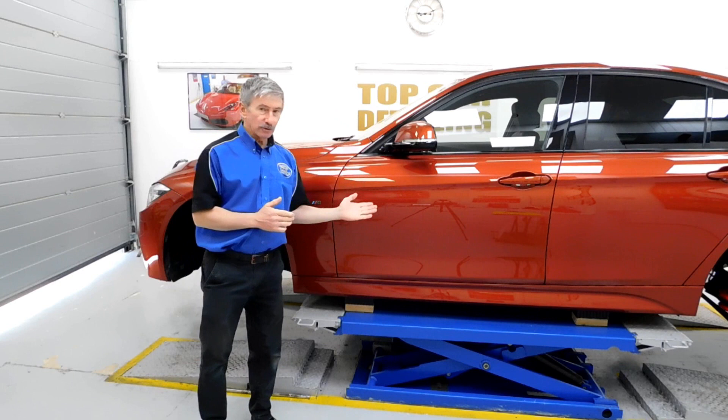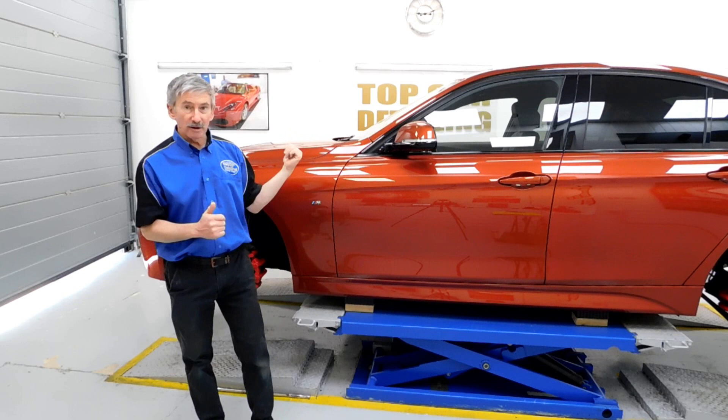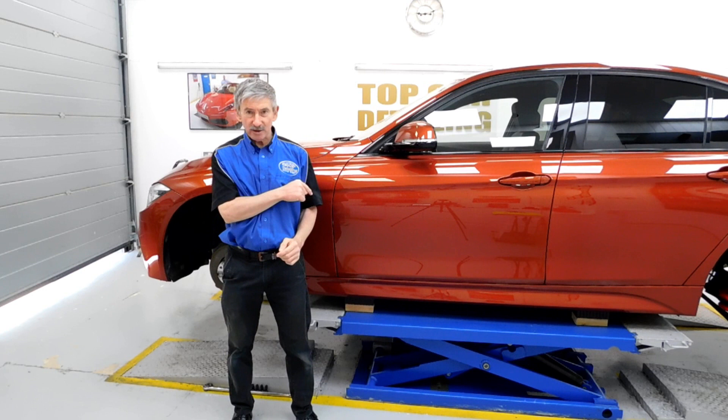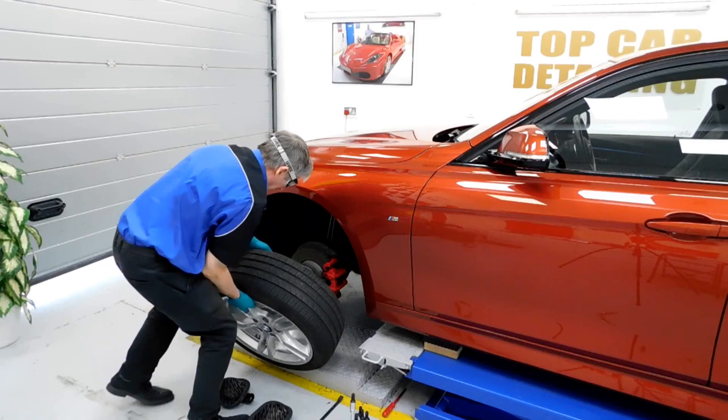We've also done a two-stage machine polish overall on the paintwork, getting rid of all those swirl marks, holograms and scratches we saw earlier. It's very important, when you're doing this type of work, to make sure the paint is absolutely in pristine condition once you've done all the polishing. Because what we'll be doing today is putting a ceramic coating on this particular car — we're using G-Technic Crystal Serum Ultra.